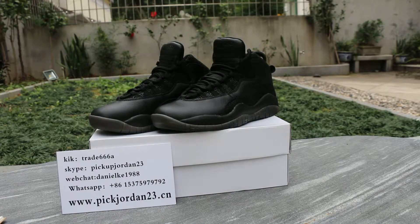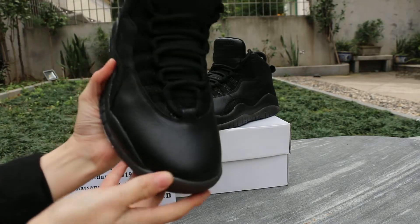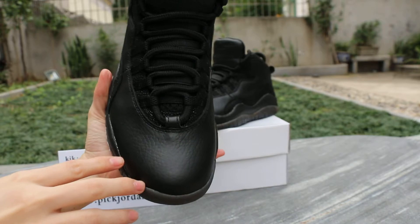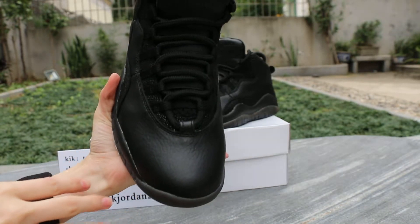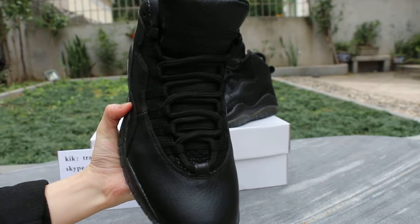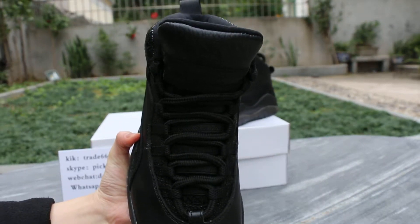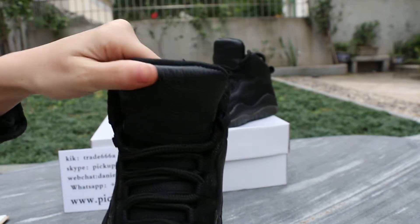This is the Renault from Peak Jordan 23.cm. Today I will show you Jordan OAO Black. See the top box, the lace, and the tongue.